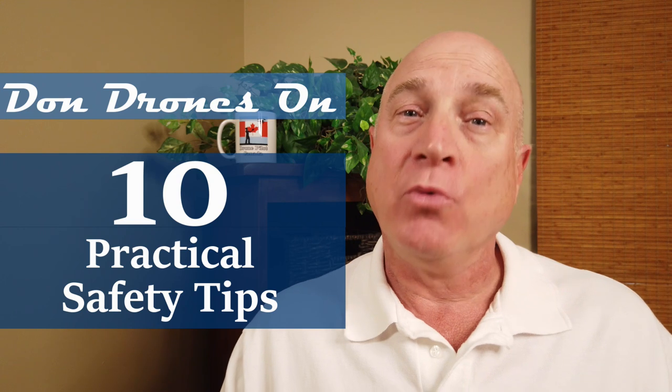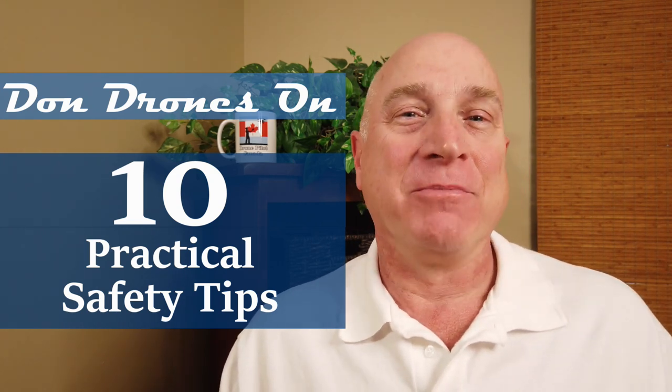Hi, I'm Don from Don Drones On. If you're new to flying drones, or even if you're an experienced drone pilot, I am sure you'll find these 10 practical tips will help you have a better day. Let's check them out.